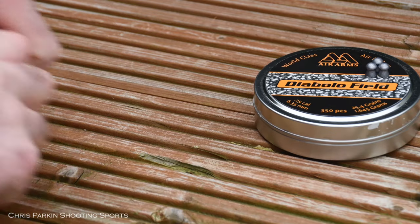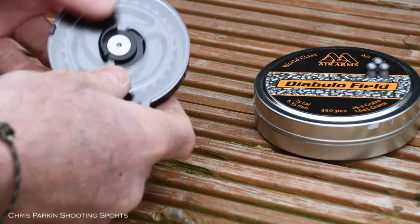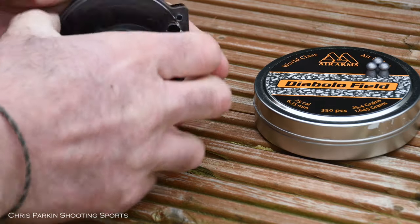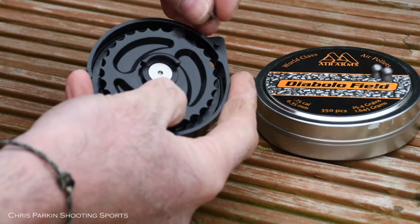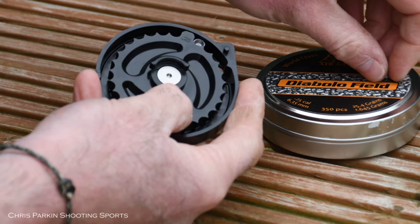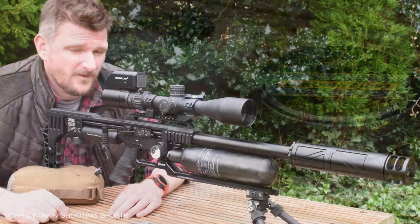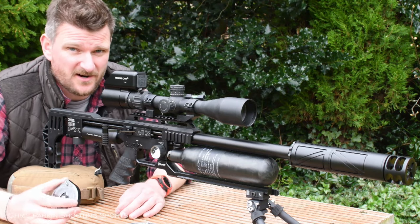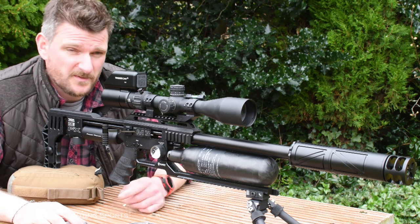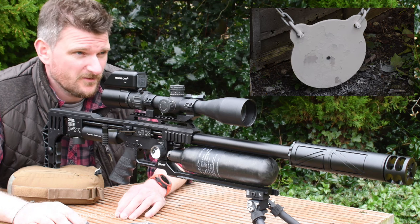Now all you have to do is open up your new magazine — it loads exactly the same way as it did before. Pop that off and in go your new larger pellets. The last stage is to start enjoying shooting your rifle. First step is to zero it, but you may want to tune it again, especially on the FAC versions, to make sure you've got the absolute best accuracy and precision from your rifle.